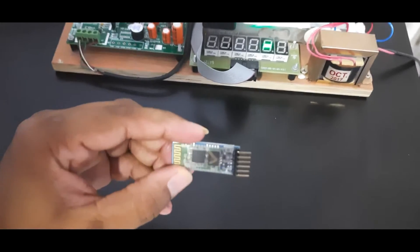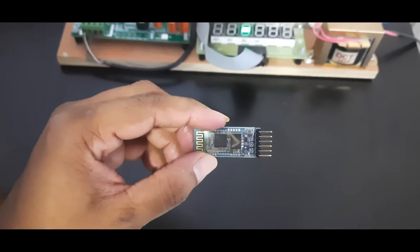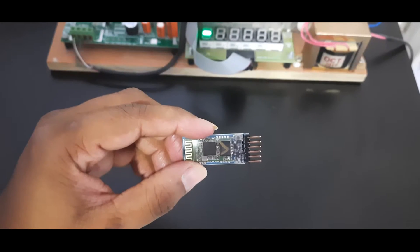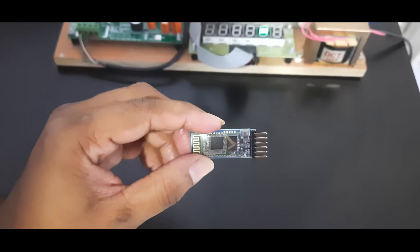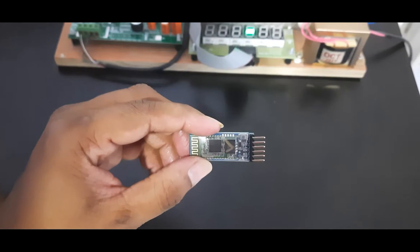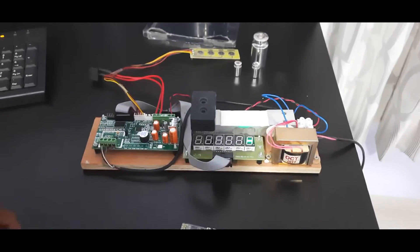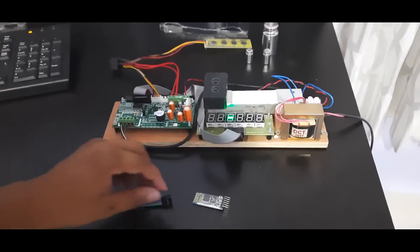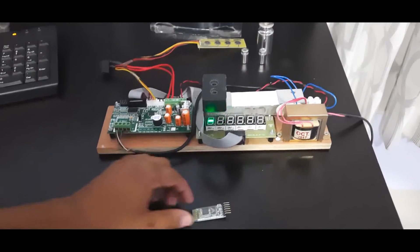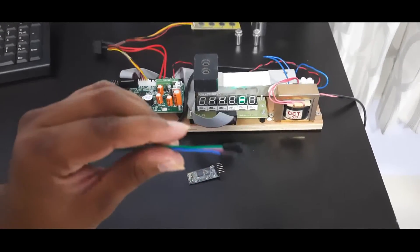In this video I will explain the connection — how to connect the HC05 to the weighing scale motherboard, how to configure it, how to set its name and password, and how data transmission works. The SSRT motherboard requires a TTL connection option, and the HC05 Bluetooth module connects using four wires.